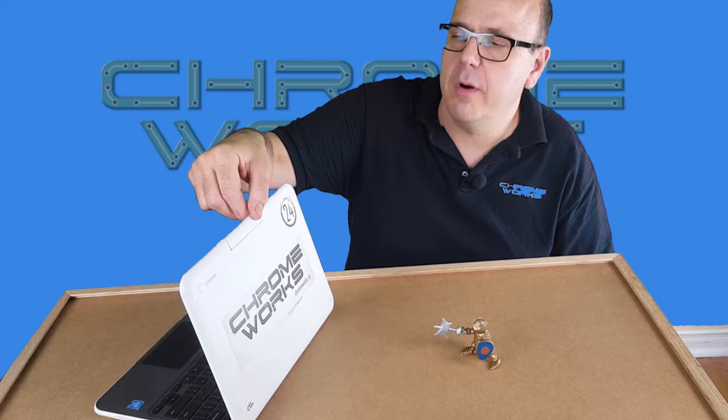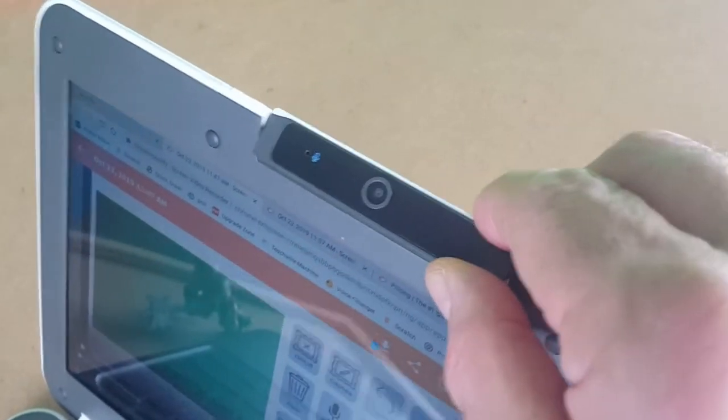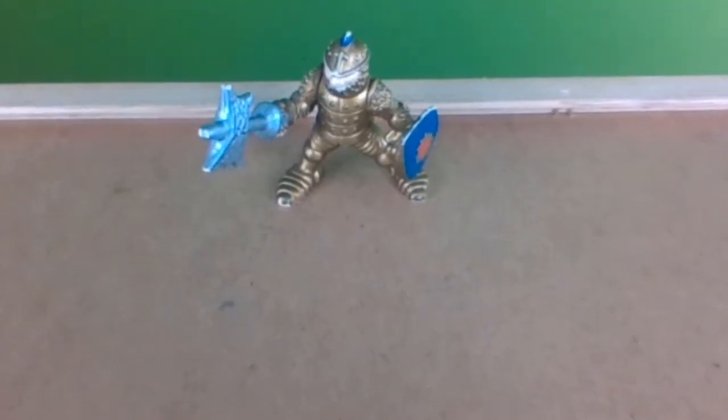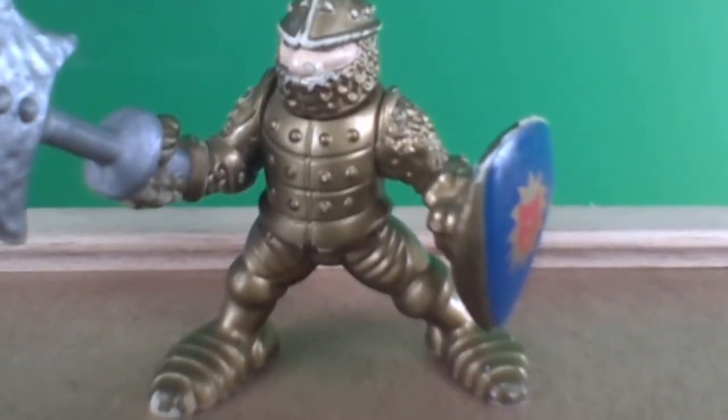I'm focusing on Chromebooks today. This is my Chromeworks Chromebook that has a couple of special features. Most importantly the camera pivots and swivels around, which will enable you to adjust the height of the camera, change angles, and do a lot of fancy directing moves that you might not be able to do with a normal Chromebook.